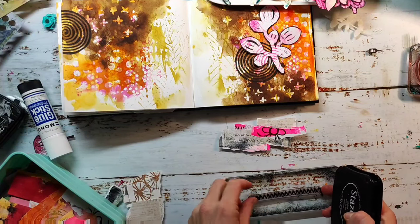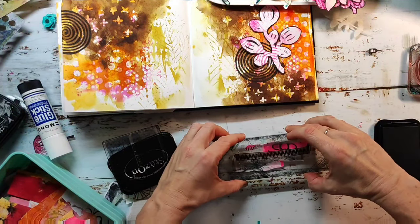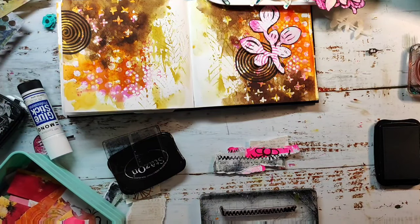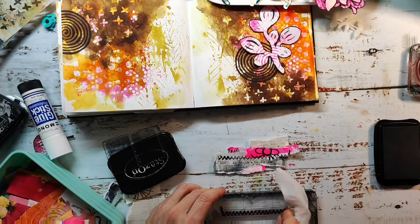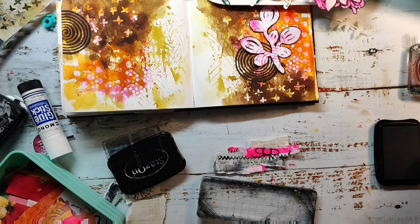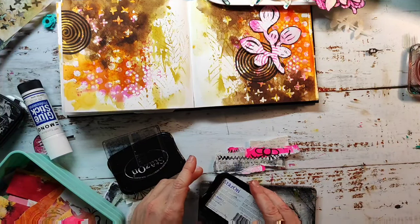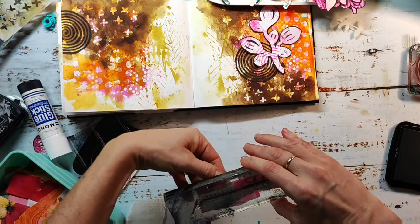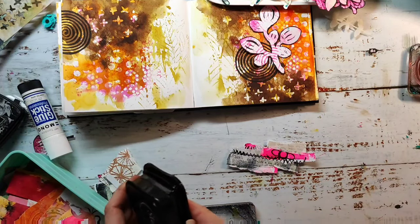I'm searching for the Stays On stamp pad because it's an acrylic surface. By the way, I used the VersaFine Clear in black to stamp the spiral — since that's just watercolor paper, it dries without issues. VersaFine Clear gives a better stamp image especially with clear stamps because they're quite sticky, and Stays On can also be sticky, making it a bit difficult if you don't have enough ink or the surface isn't perfect. That's why I always use VersaFine Clear when possible, and only Stays On for non-porous surfaces.